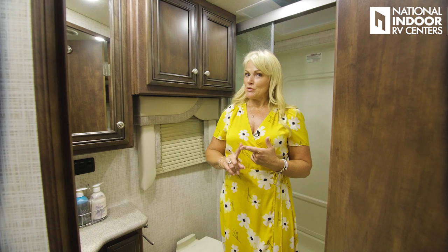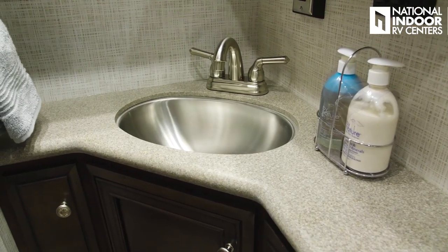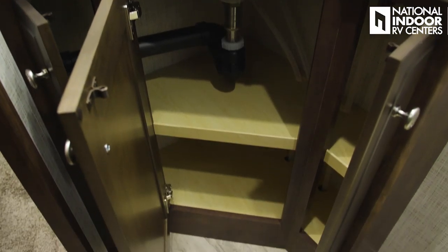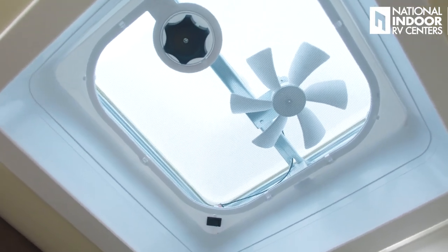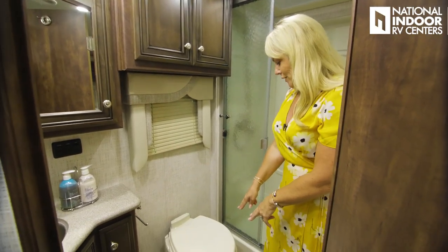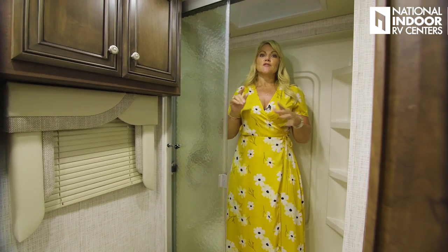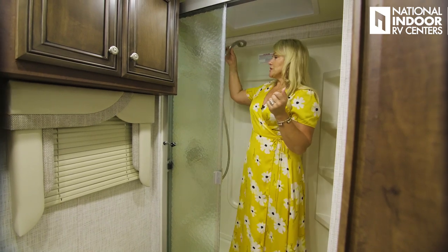For a 28-foot 11-inch coach, you have a really nice size main bathroom. We have two medicine cabinets and behind our mirror cabinets is a solid surface countertop with a stainless steel sink, beautiful residential faucet, and storage below. There's a 110 outlet with GFCI protection, ceiling vanity and fan lights, and a window with blinds above the commode. We also have a Dometic toilet and a really nice size shower with a skylight — great for taller people — plus a handheld faucet.